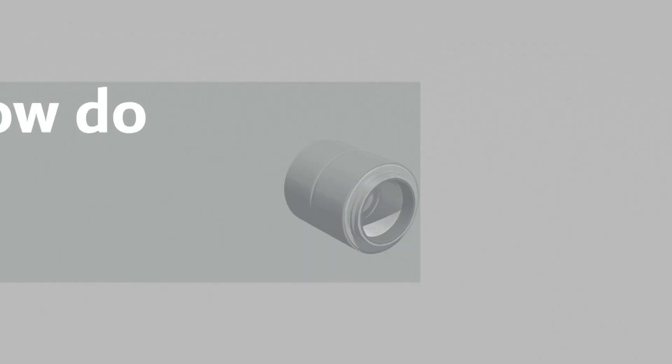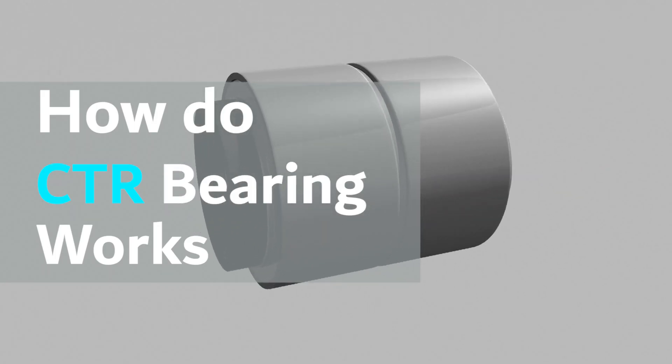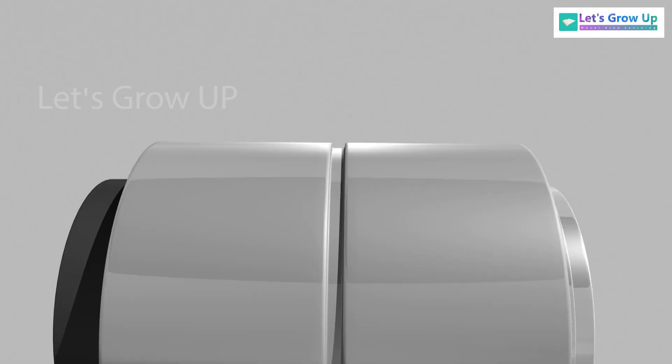In this video, we will learn about how the CTRB, or cartridge taper roller bearing, works. It has some unique components.